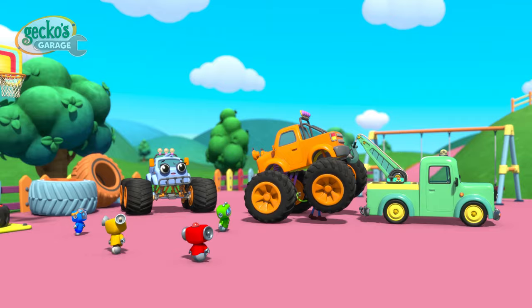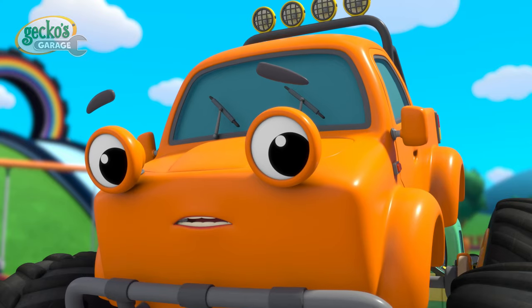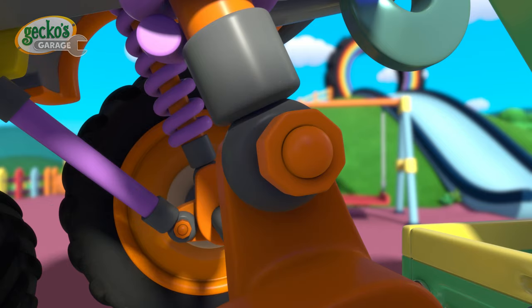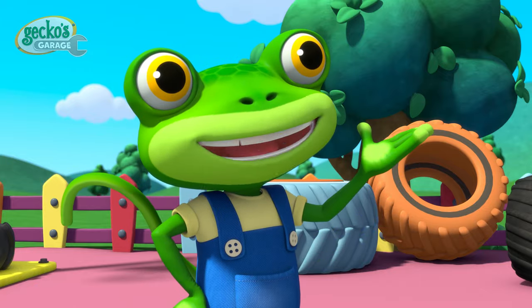Suspension springs are very important to help cushion the force of bumps and bounces. Let's reattach it in place to help support Max move up and down. There we are Max! Your suspension is strong, safe and secure!